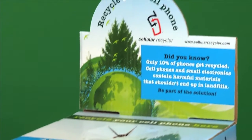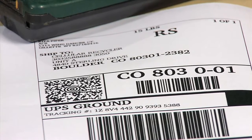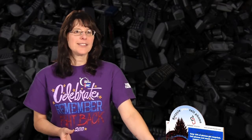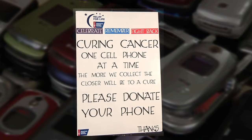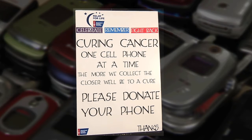Cellular Recycler has all the supplies you need, from the boxes to the prepaid shipping labels, as well as the signage to put out. We put the boxes out at various businesses throughout town, and we also wrap some of our own boxes in purple paper, because purple reminds people of the American Cancer Society. Then we hang a sign — one of them reads: 'Curing cancer, one cell phone at a time. The more we collect, the closer we'll be to a cure. Please donate your phone.'